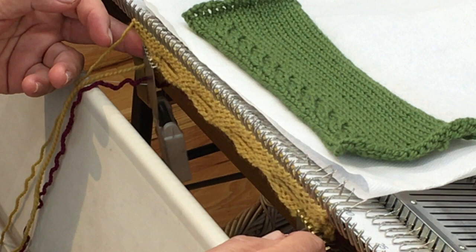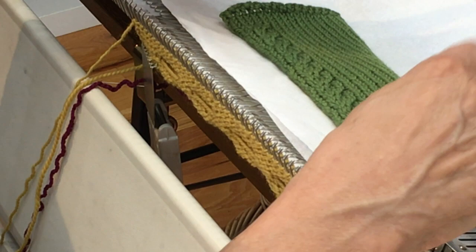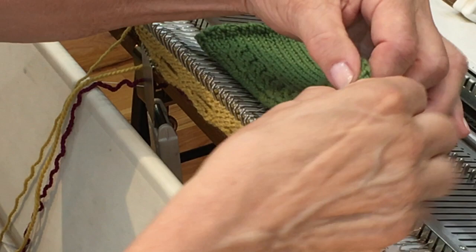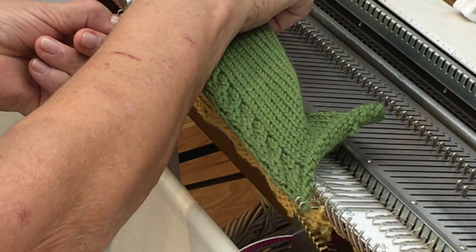I'm going to poke the needles through the edge of my garment about two stitches in from the edge, which happens to be right along the edge of the cable I've added here. Normally I'd cover the bed with a towel or paper towels so I don't get the garment greasy, but here I'll remove that covering so it's clearer for you. I'll begin by poking through two needles at the very end of the fabric, then poke through a couple at the other end to make sure the garment fits with the band — and it looks like it's stretching just fine.